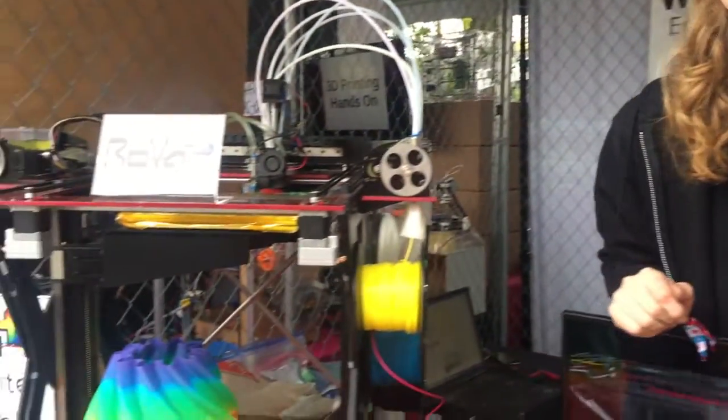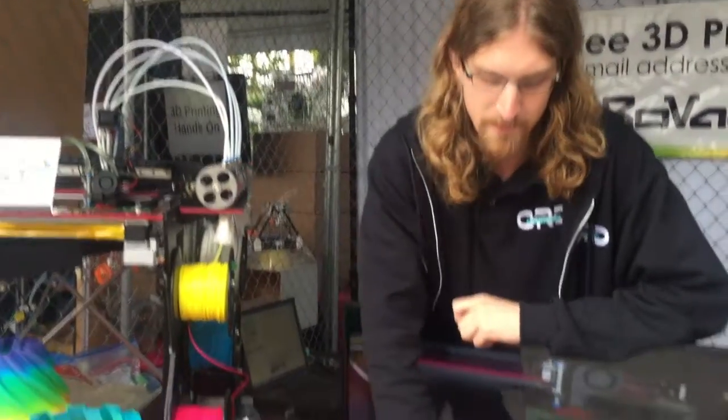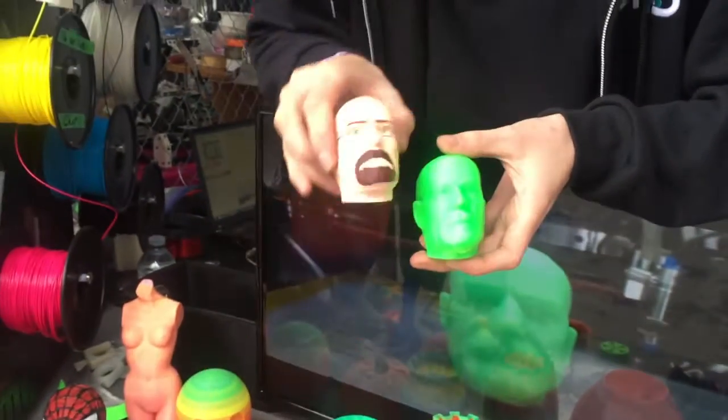Yes, so this is our new prototype called the Rova 4D. It's 4D because the fourth dimension is adding color. What it's doing is you can take any single color model, virtually paint it, and have it print off with colors.